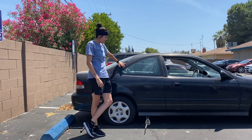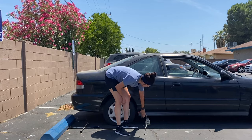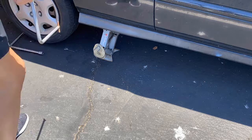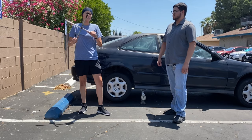I took the jack out of my car. We have to find a special spot for it so it doesn't bend the plastic to jack up the car. I'm passing it on to Esteban — he's gonna show you guys how to do the rest.